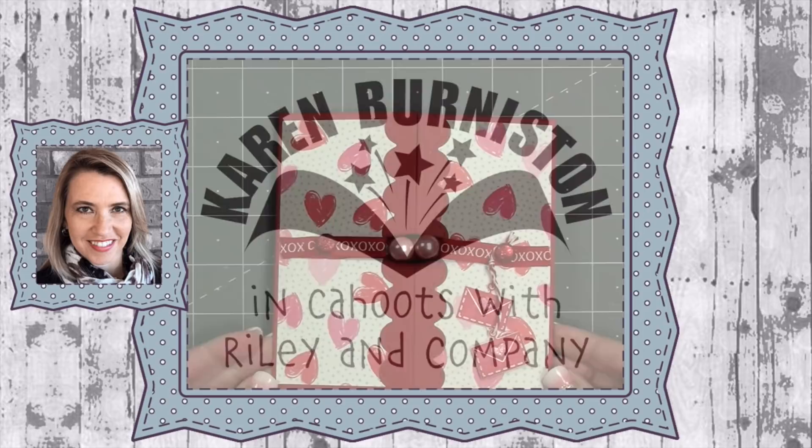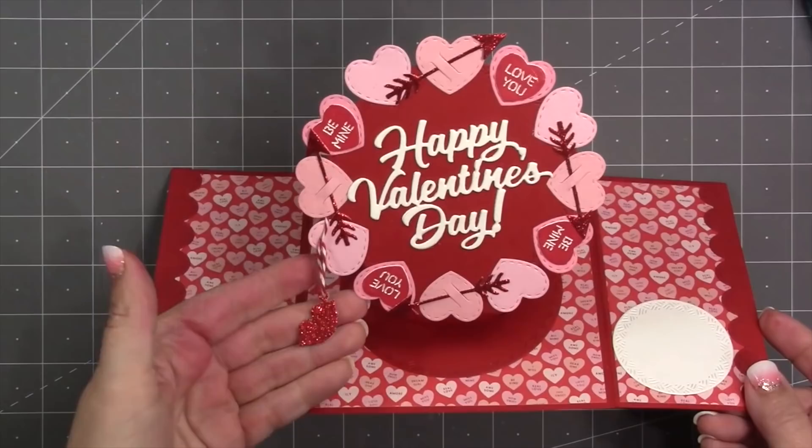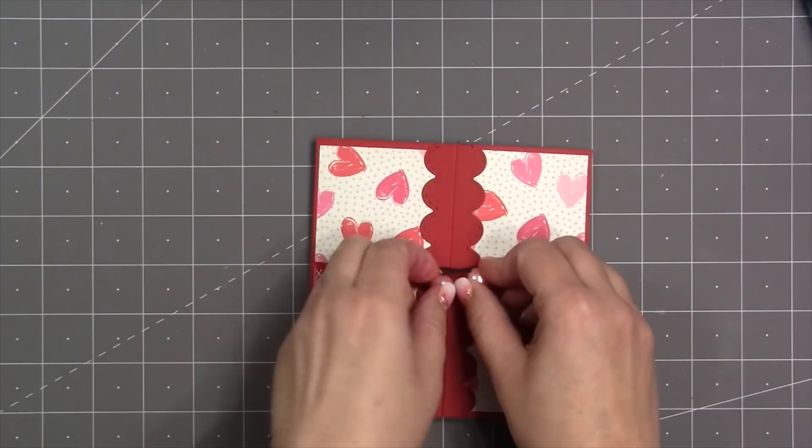Hello, it's Karen Burniston here with my monthly designer challenge video. The theme this month is hearts, and I thought it would be fun to show how you might use the surprise ball pop-up just as a generic base to make essentially a billboard. I made a circle-shaped billboard and decorated it as a valentine, but of course this is a very generic technique.